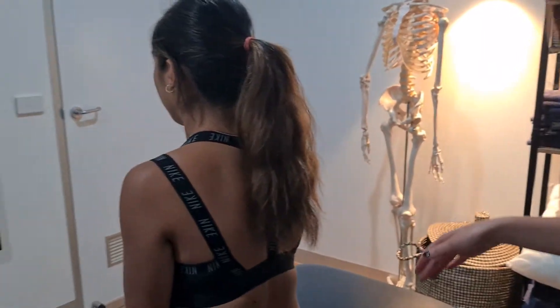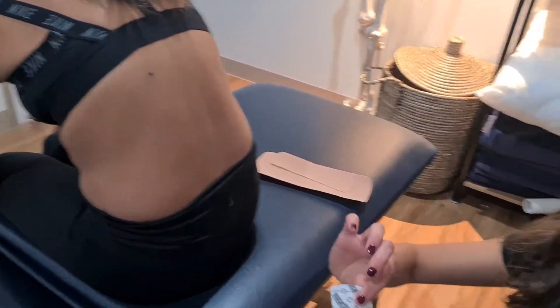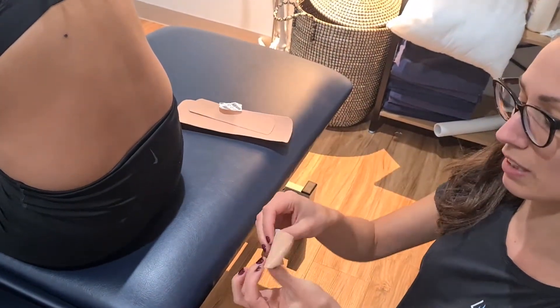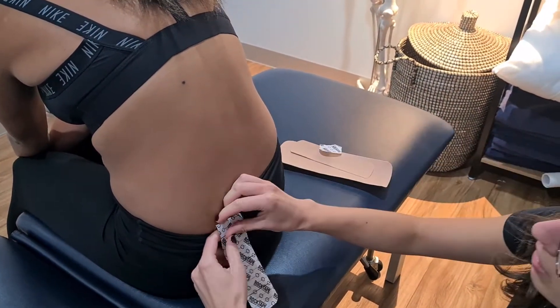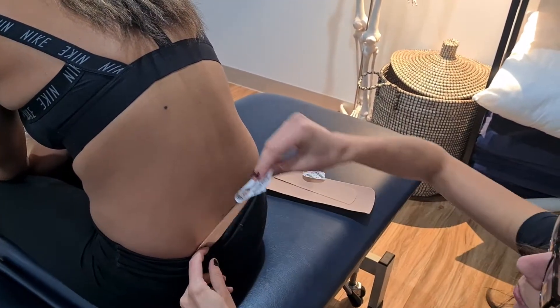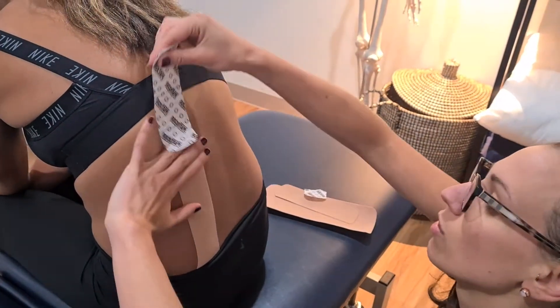We'll get Ruth here just to bend forward slightly so that her back is nice and rounded. We're going to tear off the back of that strip just so we've got a little bit exposed there. We're going to come further down and pop that on with no stretch. Then we're going to peel off the rest, put a little bit of stretch on it, stick it down, and then at the very top no stretch again.